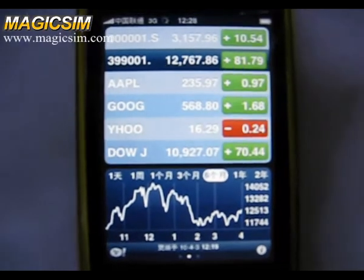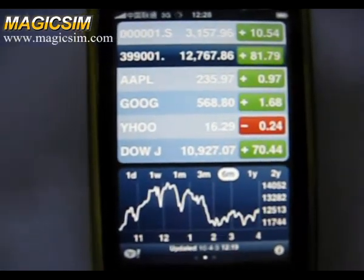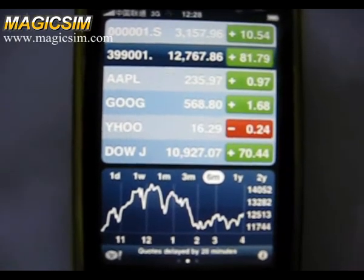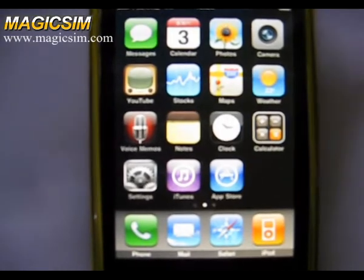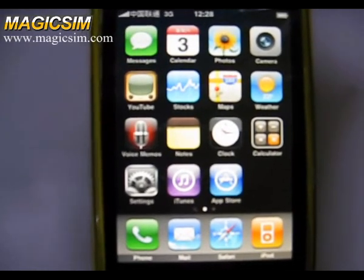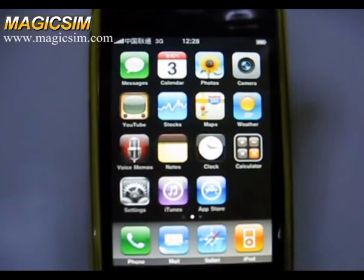Then we see the stocks. Both tests prove MagiSync 26 do-thing card fully supports 3G network. Thanks for watching. Thank you.